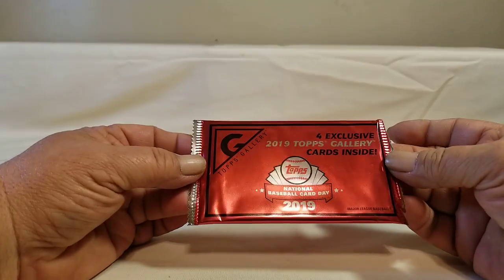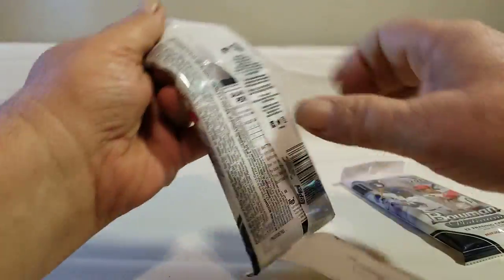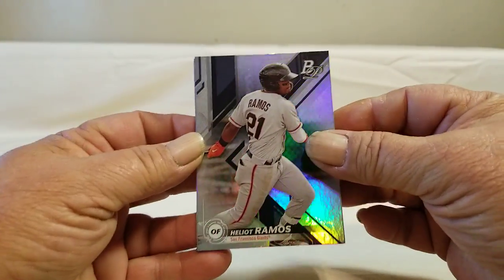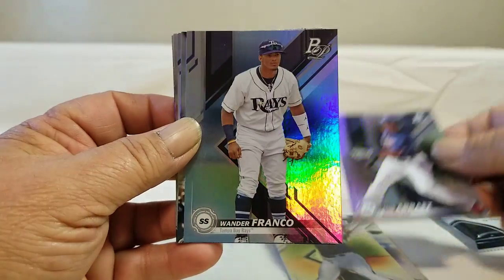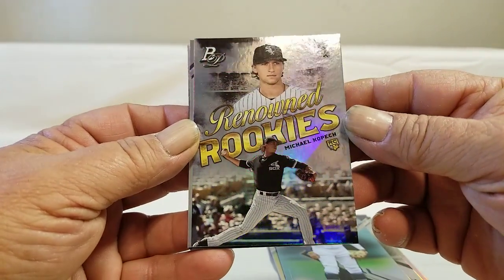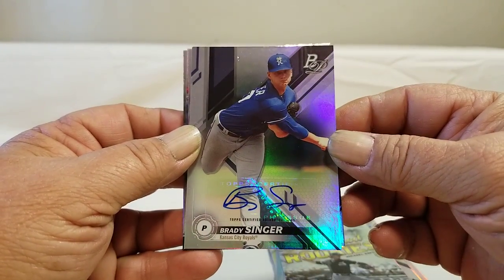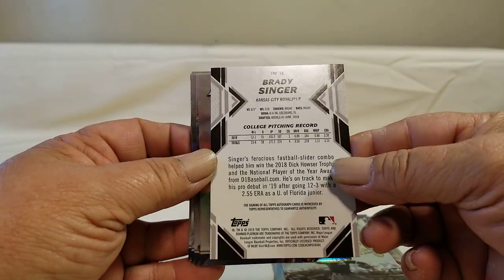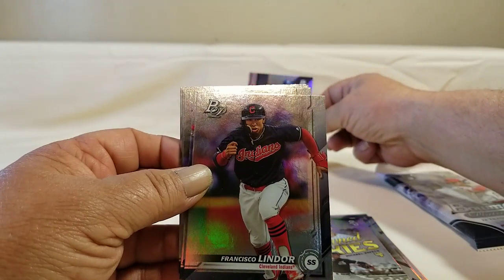I got two packs and then the exclusive gallery pack, so we'll set that to the side for a minute and go ahead and rip into these. Starting out — I got a new rookie and look at that, we got a singer auto!